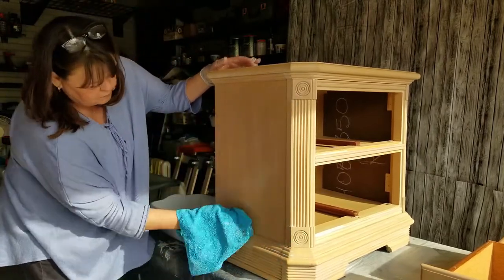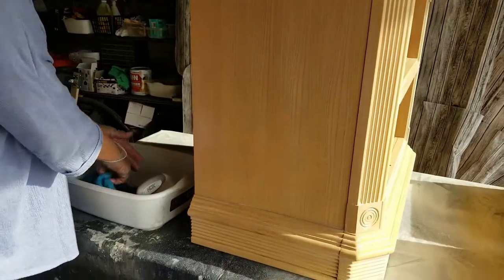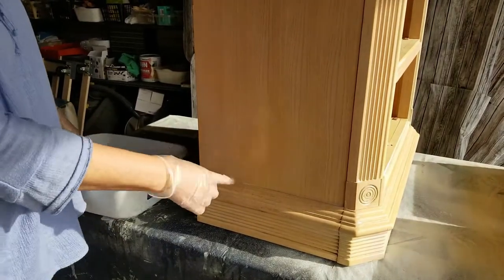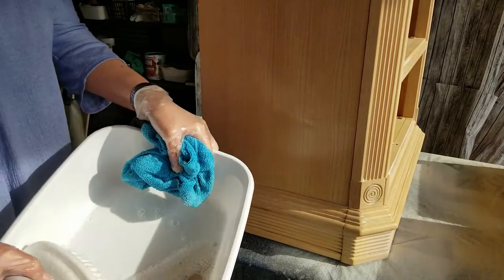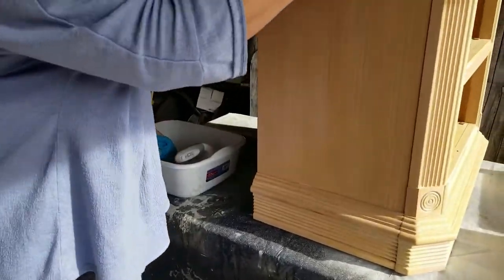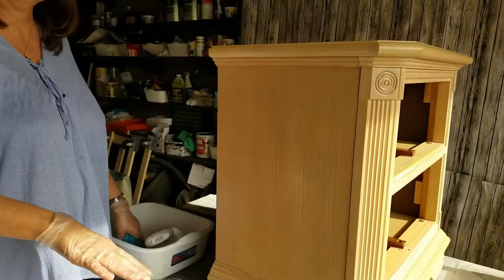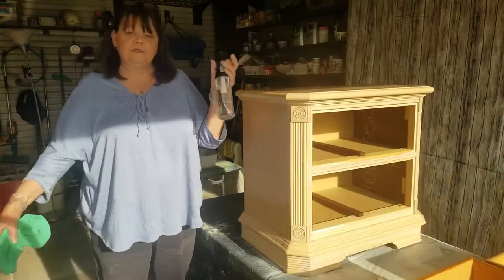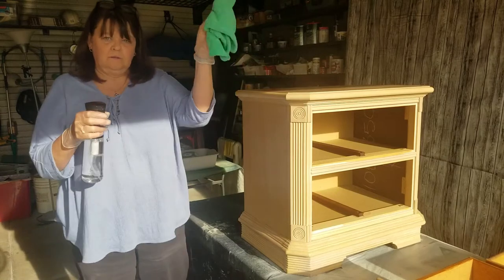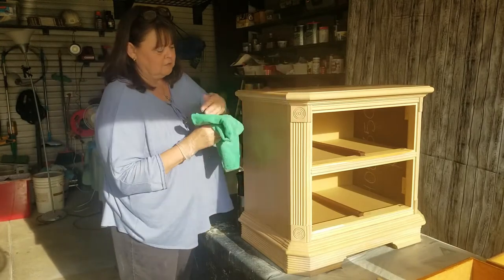Now Jim can zoom back in. It still needs to be rinsed, but you can see the residue is gone. And this is your dirty water — you saw what it pulled off. This is just one side, so when I go around this whole entire thing — the inside and the drawers — it's going to be really gross. So we're going to rinse this now. I got a mister bottle from Dixie Belle and a clean microfiber towel, and we're just going to mist some water on it.